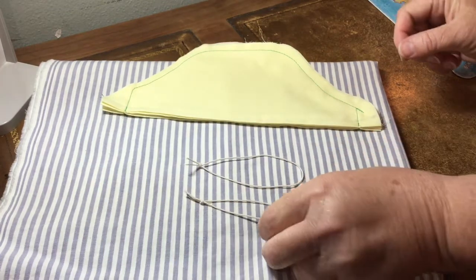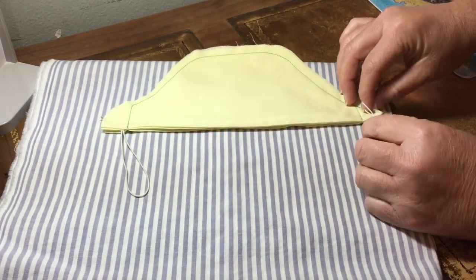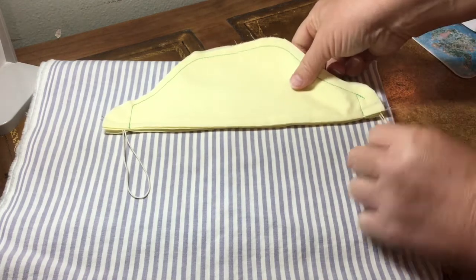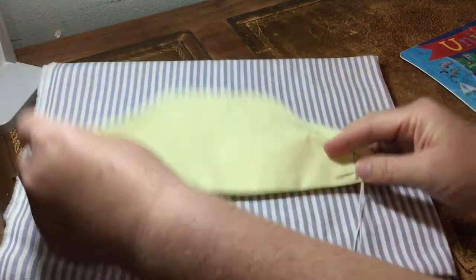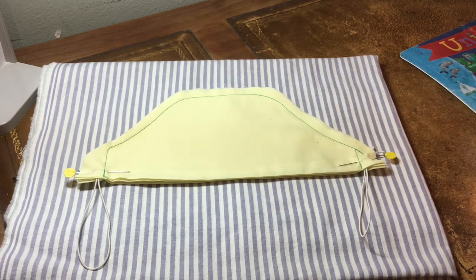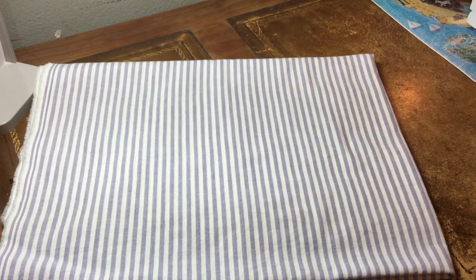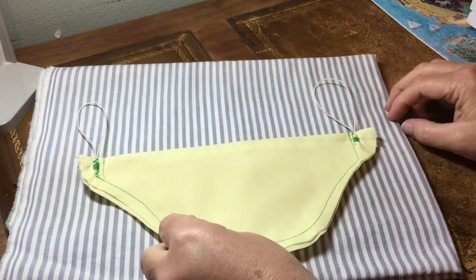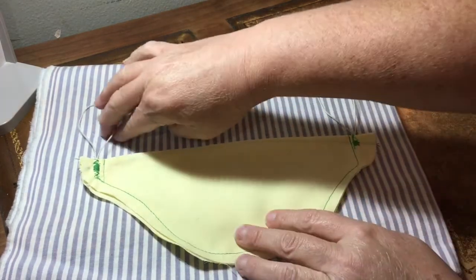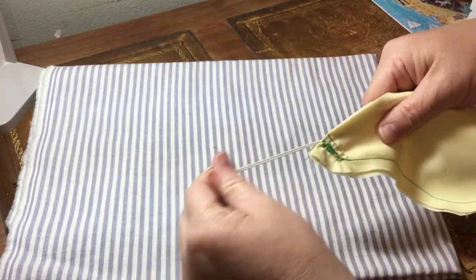And there we have our two loops of elastic. Now we're going to put them into each end of the mask, pin them there, and sew them. There we have it pinned — the elastic is pinned into the sides. I'm going to use a satin stitch or a zig-zag stitch to stitch them into place right around the knot. We have the stitching done on the elastic on either side of the knot. You can tell I'm not a professional when it comes to sewing, and yet this is still effective. This mask is easy to sew for all abilities.